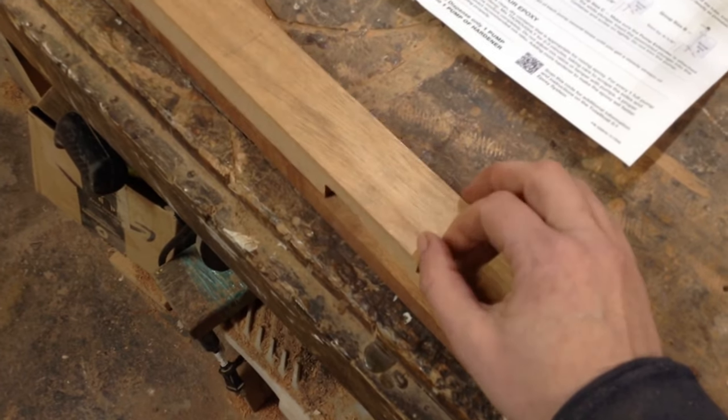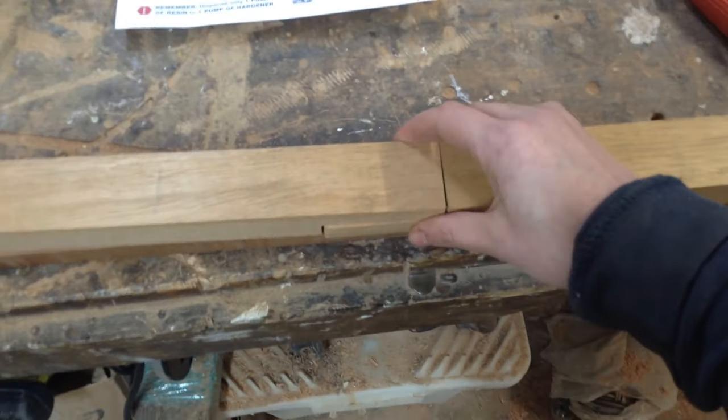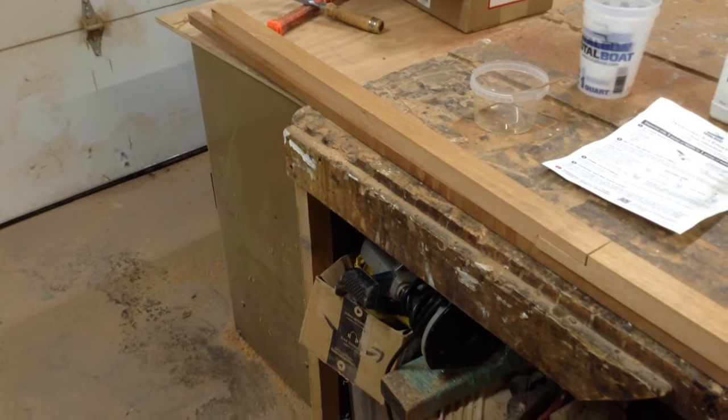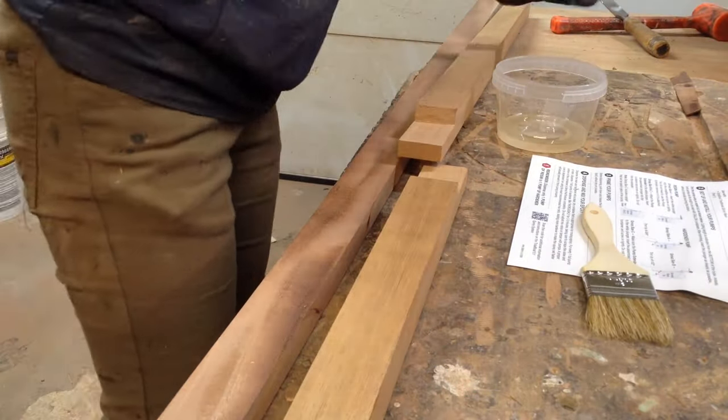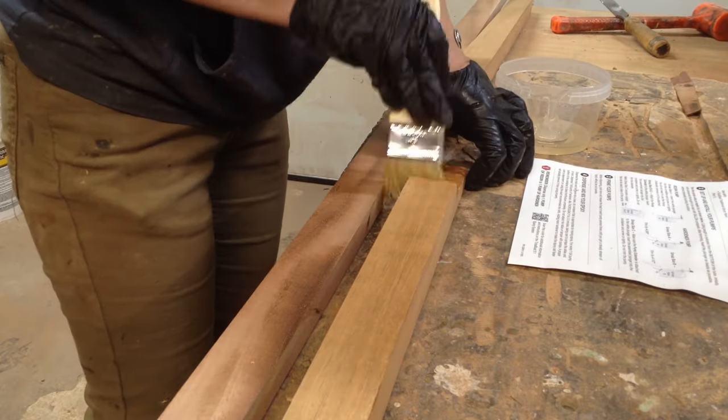Even though this door is going to have coverage from the sun and isn't going to be one of those situations, I didn't want to chance it. So even though I don't love epoxy, I did buy a kit. In the book, the guy uses West Systems Epoxy. They didn't have a small kit. Total Boat did, and I don't use epoxy a lot in the shop — I didn't want to buy two gallons and have it go bad.